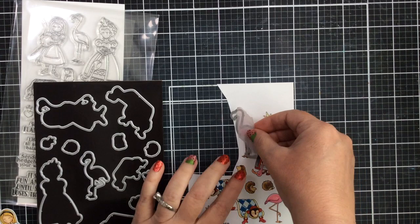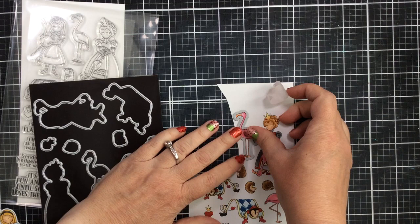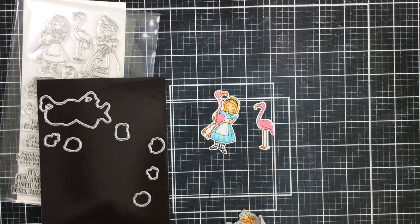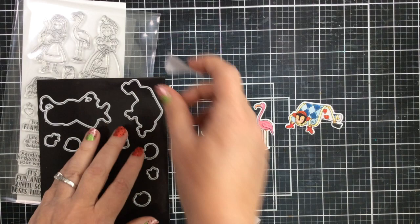I went ahead and colored up everything already. I have it all done here and I'm going to take the coordinating dies and go ahead and tape them all on so I can die cut them out. I love that there are now coordinating dies for all of the new Alice collection — even the old Alice collection — so it's really easy to create cards with die cut images.